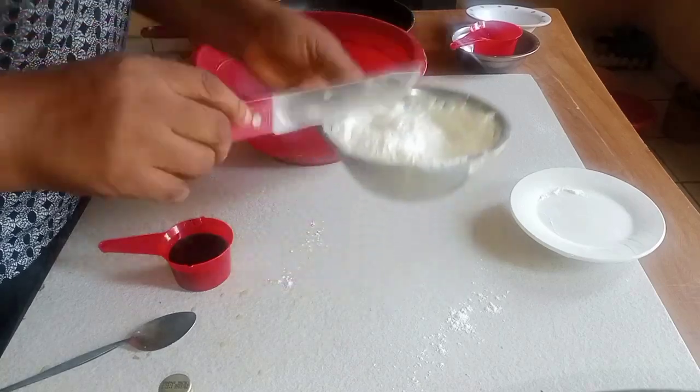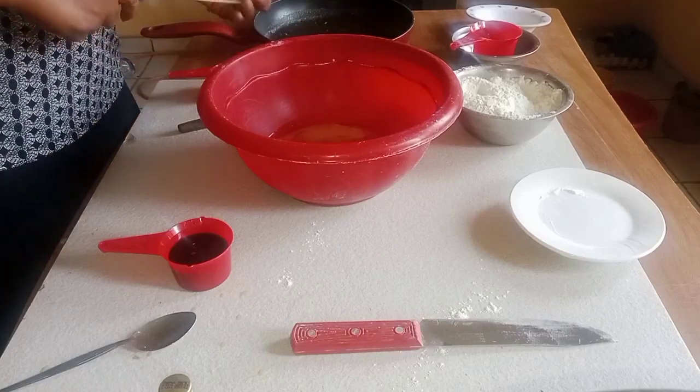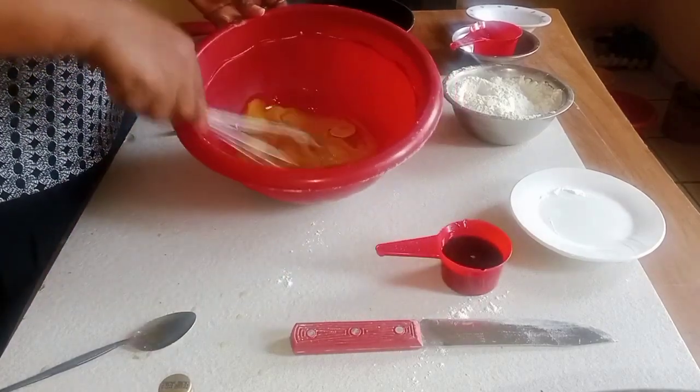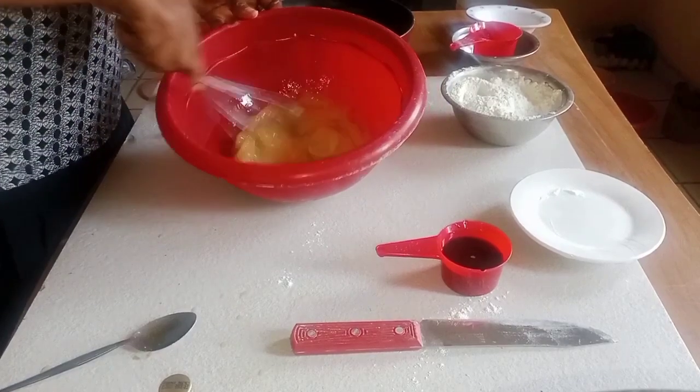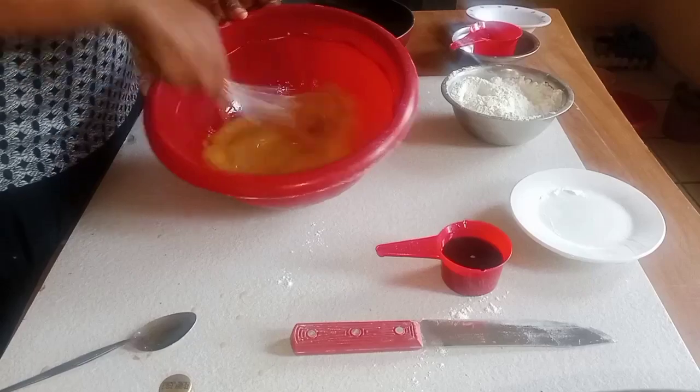So I'll finish mixing it. I want to whisk it now — I want the sugar to melt, it has to dissolve.